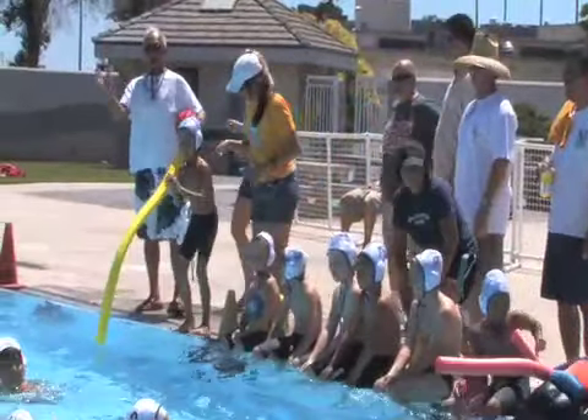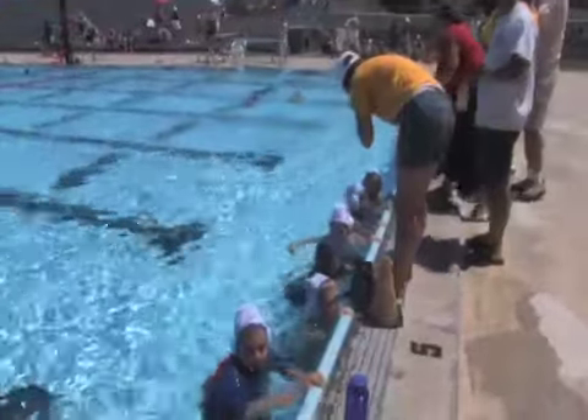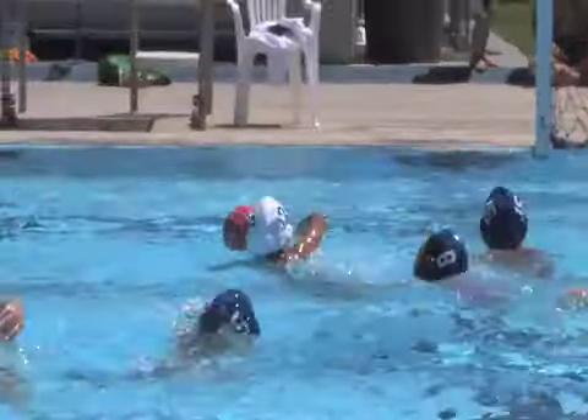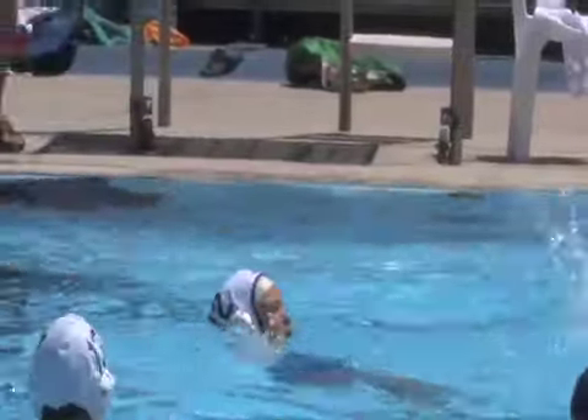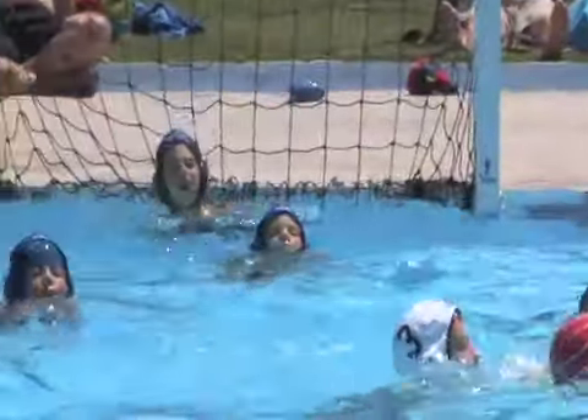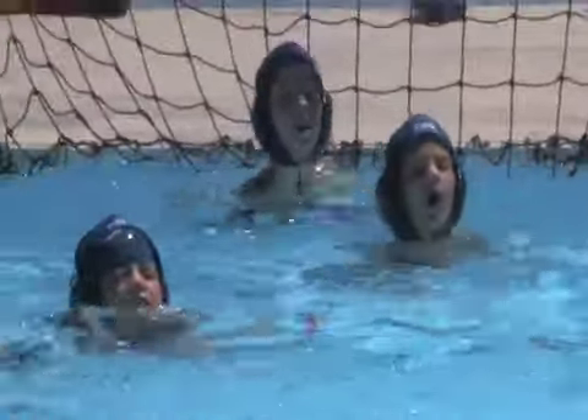As a coach with water polo experience, how much do you divide between teaching actual skills and making sure everyone's having a good time? For us, fun is about 75 percent and skills is 25, because we want to make sure they're going to want to come back. We do skills, but we try to make every practice fun — we have shootouts at the end, they can win stickers. It's all about getting them interested in being in the water, and then skills can come after that.